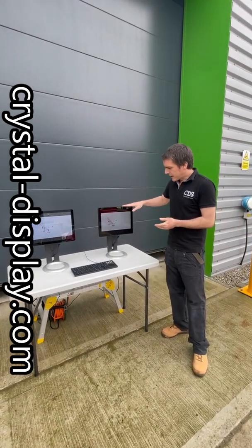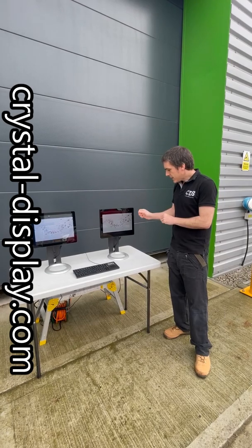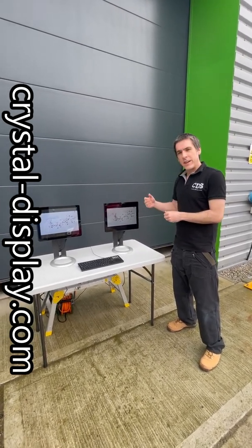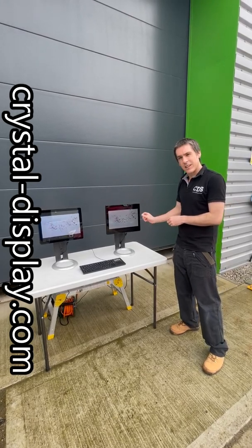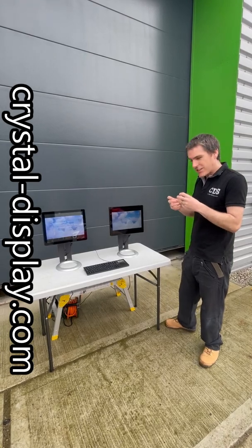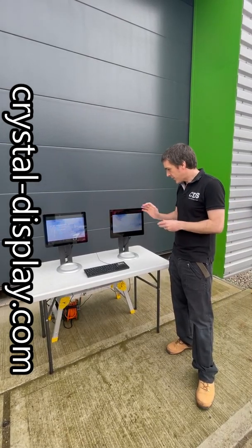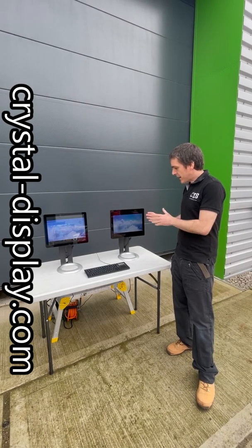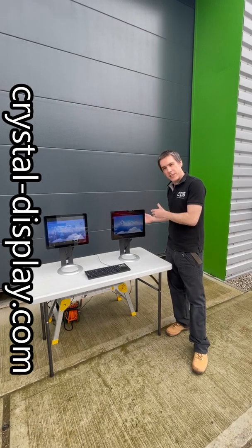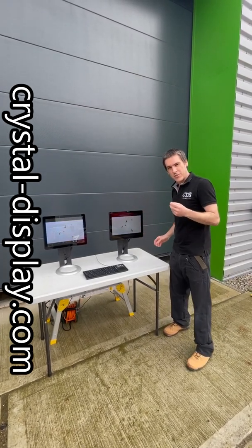The other advantage of optical bonding, apart from just sunlight readability, is that you're removing the air gap between the glass and the screen, so you avoid any fogging issues or condensation issues between the glass and the screen. Also, it becomes very rugged because the glass is actually supported by the Optically Clear Resin. So it's a very neat solution, and very environmentally friendly as well because you can get away with a slightly less bright display.